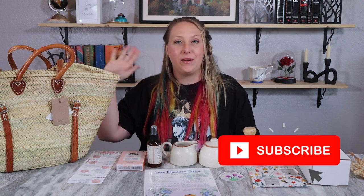Be sure to tell me what you think about this box down in the comments below. Don't forget to use code LW10 for $10 off your very first subscription, or LW20 for 20% off in their shop. Thanks for hanging out with me — please give me a thumbs up, hit the subscribe button, and I'll be back soon with more videos. Bye everyone!